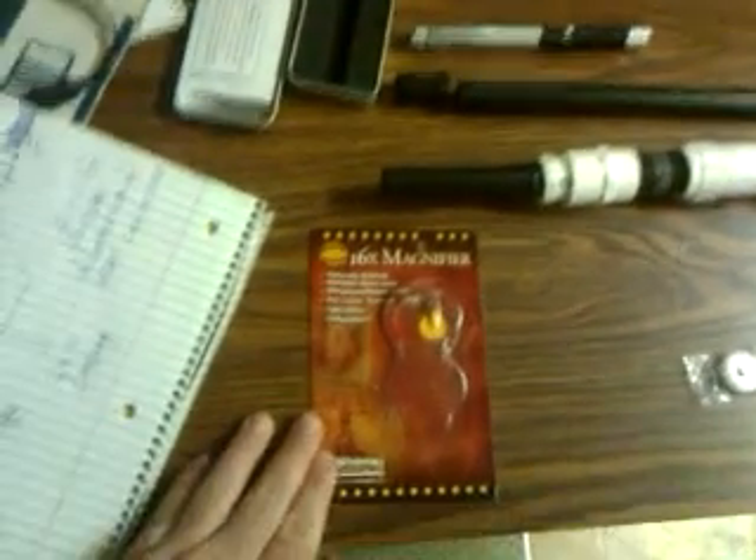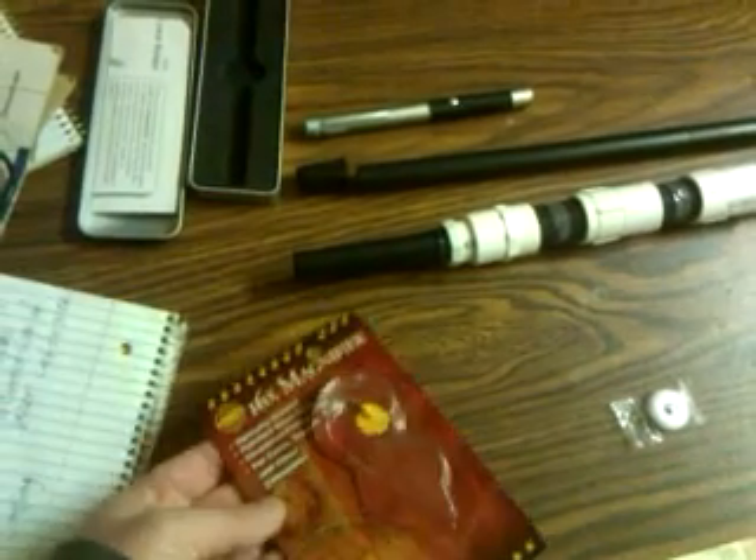The lenses I used — you can use different lenses — these ones are actually really expensive. Each one of these packages costs $15 and you get two lenses. What I used was 16 times magnification lenses, which I got at a bookstore and are used for coin collecting.